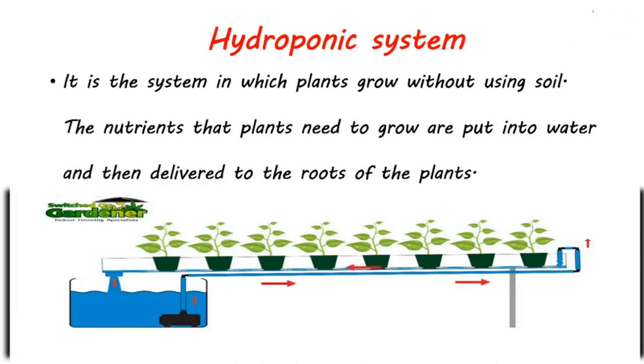As you can see in the picture, the plants are planted in water and there is no soil in the hydroponic system. The nutrients are put into the water and then the water is delivered to the roots of the plants. So the hydroponic system is the system in which plants grow without soil and receive nutrients through water delivered to their roots.